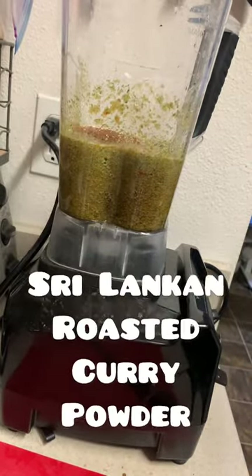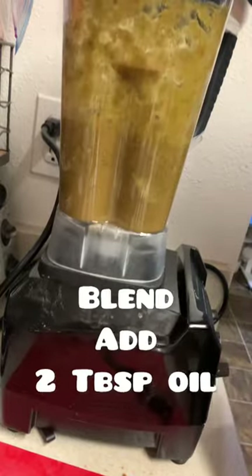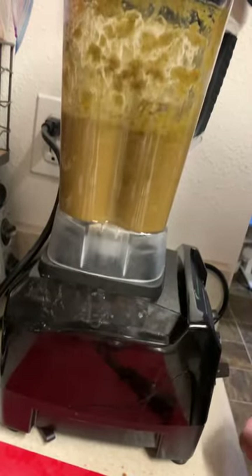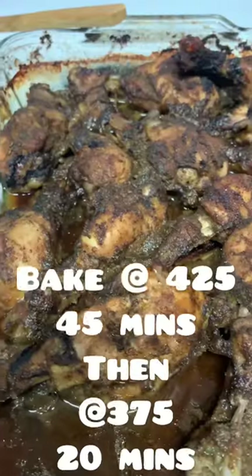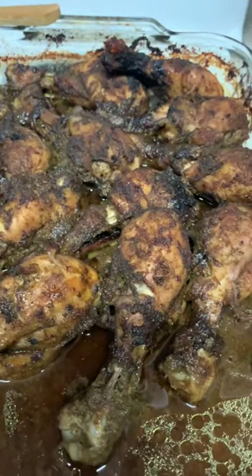Add a little bit of Sri Lankan roasted curry powder and then also add a little bit of oil. Then marinate it for like 30 minutes to two hours. Then you're going to bake it at 425°F for 45 minutes and 375°F for 25 minutes and it's done. You can eat this with rice.